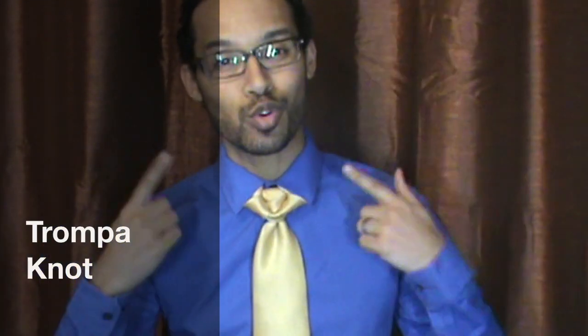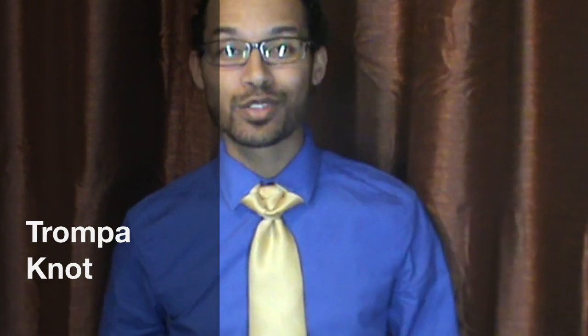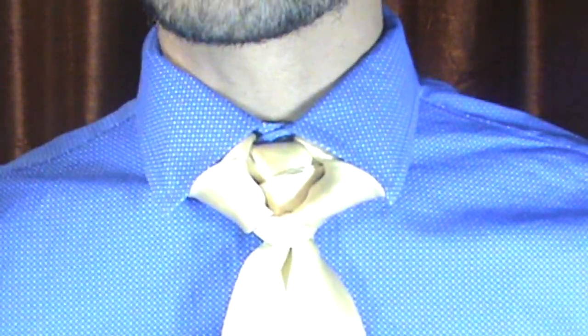Hello everyone, Linwood here, and today I'm going to show you how to do the trompa knot, otherwise known as Nudo de Trompa. For those of you who don't know, trompa actually translates to French horn — well, it translates to horn and trunk and a lot of things — but a French horn in Spanish is known as trompa, and to me this knot favors the French horn.